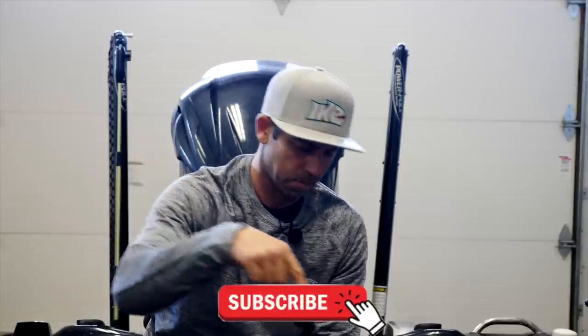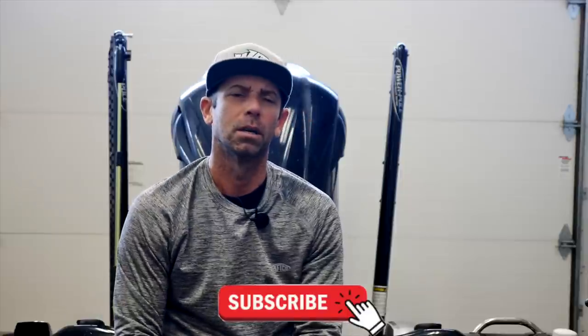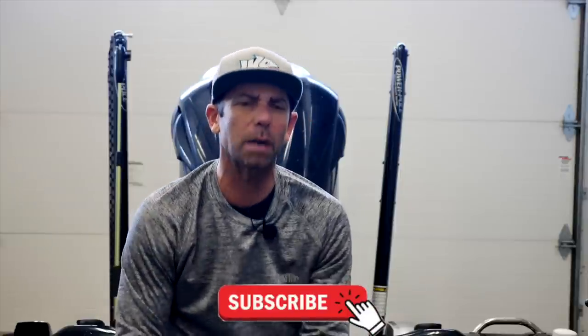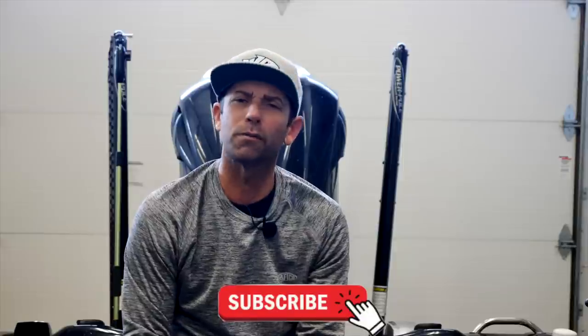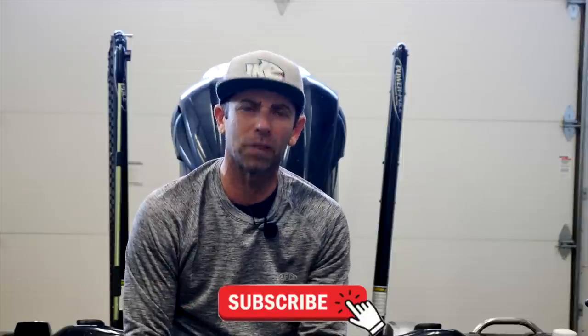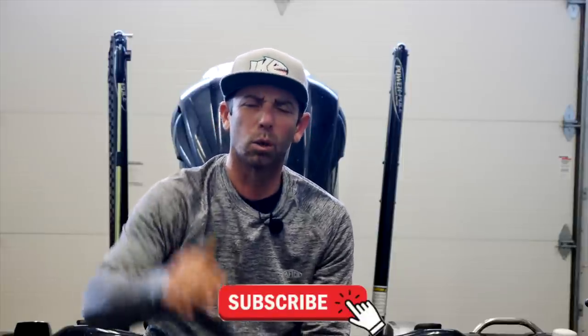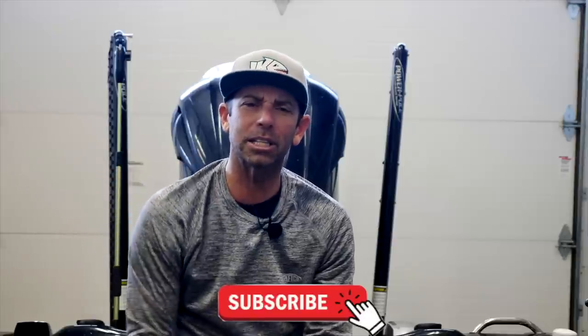If you like all this stuff and these tips, do me a favor — hit that subscribe button. We're going to get you new content every week. If you're already a subscriber, tell your fishing friends about Mike Iaconelli Fishing on YouTube. They're going to love the content as well. More organization in 2021!